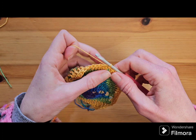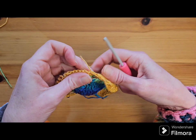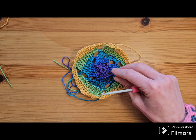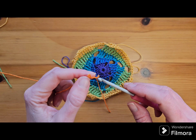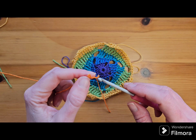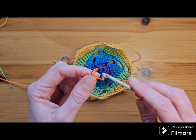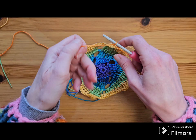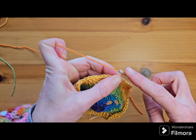Guess how many of each stitch we're going to do in round six? Round six for me is orange. Round six we're going to start with a standing half double, picking this side here. Standing half double in the first stitch, then another two half doubles — just remember we're going to have three halves in the corner, so three so far — and then six doubles.